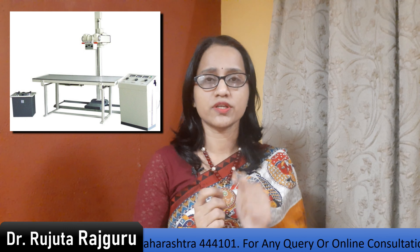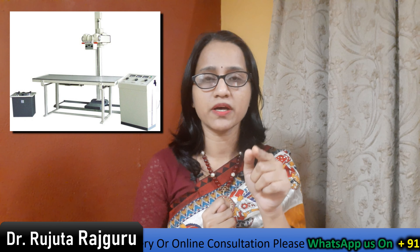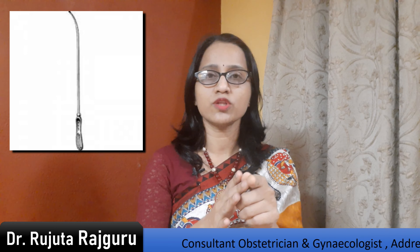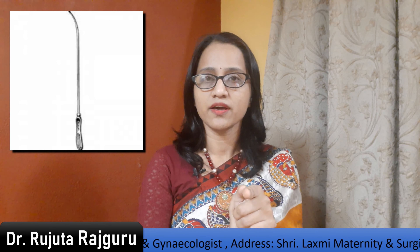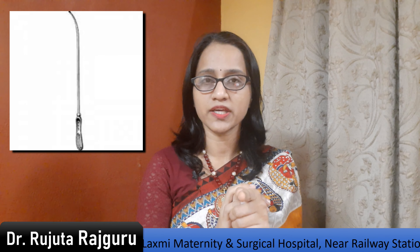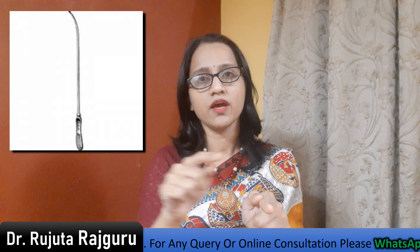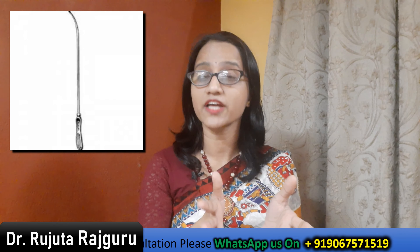The third investigation is a uterine sound — a metal instrument used to check placement inside the uterus. Your doctor may advise using a uterine sound. Additionally, an X-ray can be done — since the Copper T is a metal instrument, it will show clearly on the X-ray whether the Copper T is present and where it is located.